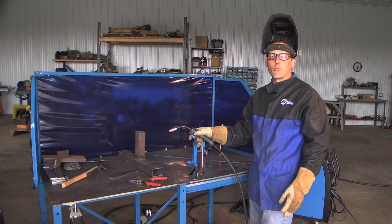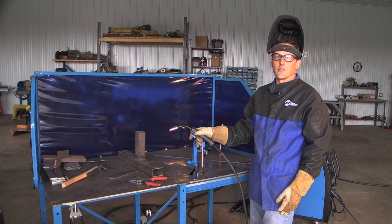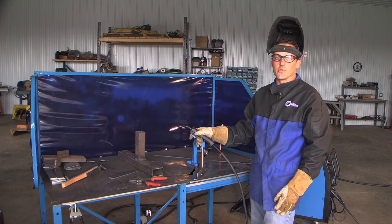Achieving a good quality, sound MIG weld is not as easy as it looks, but with a little patience and a lot of practice, in no time you'll be tackling any job that comes your way in your shop.